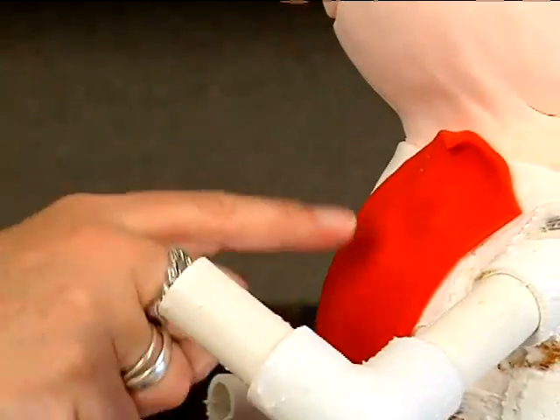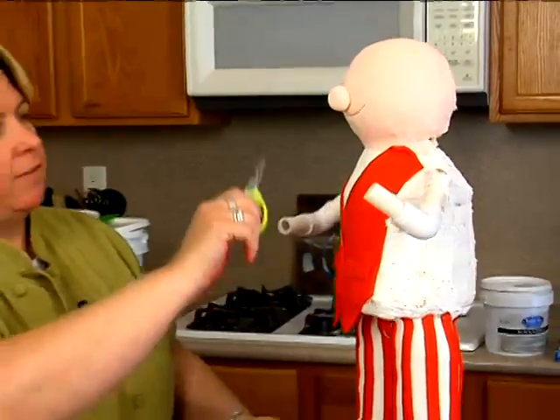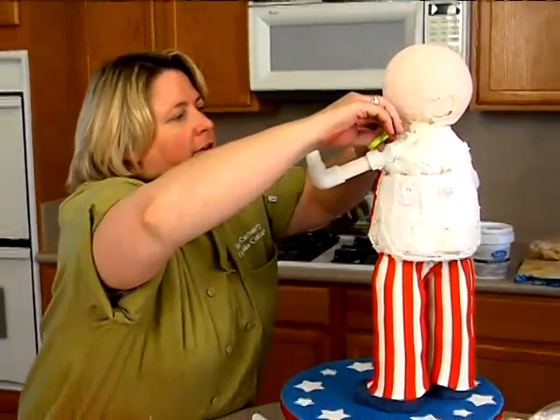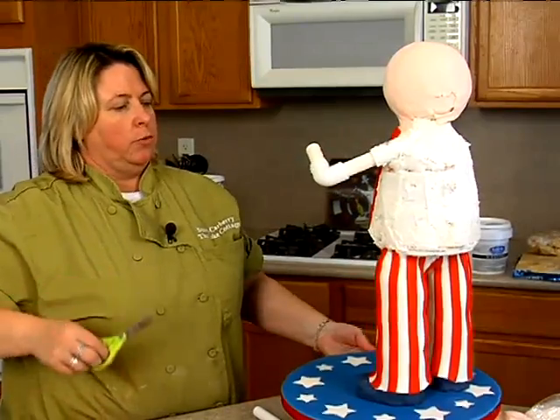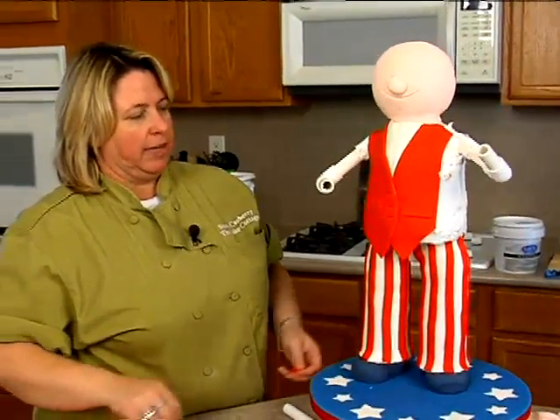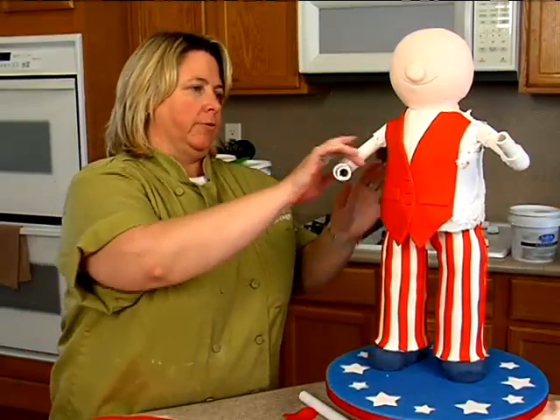Make sure this is on and make sure your hands are where you want them to be. I'm going to have him holding a flag over here and a little cupcake on the other hand. This is when you want to get those hands in position because the next step is the jacket, and once we get that on, we don't want to move the arms around.